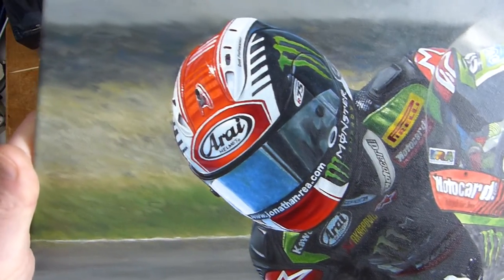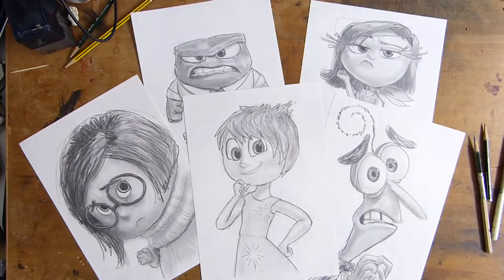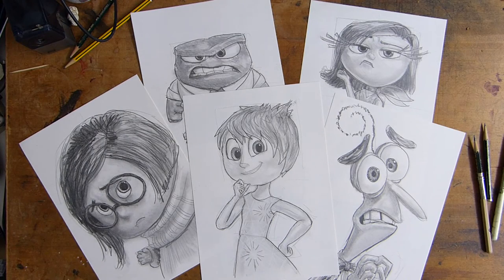I'll zoom in there so you can actually see the detail that's in the oil painting. But again, this kind of work takes a very long time to produce.